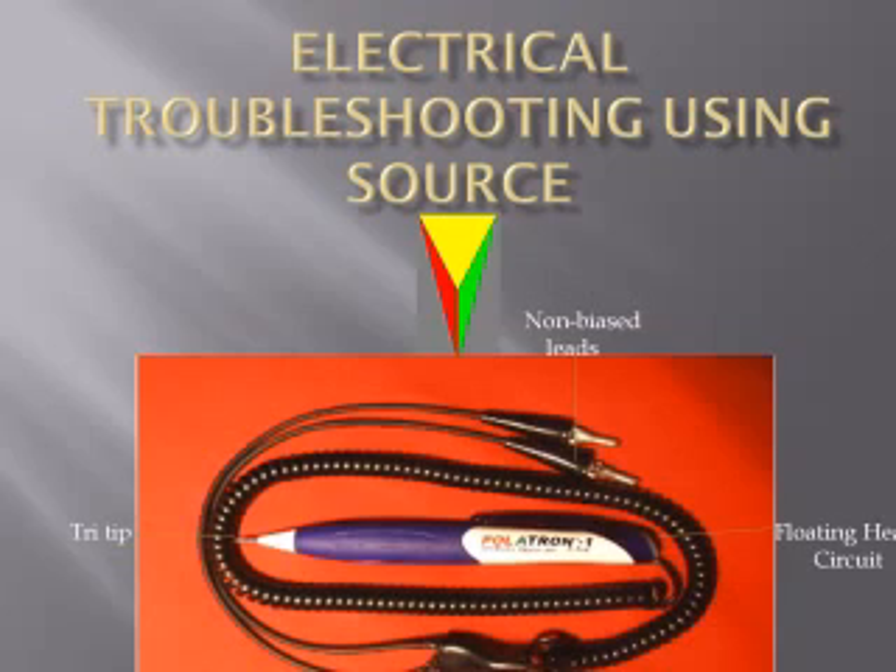AutoTektonics is going to introduce you to an electrical troubleshooting instrument using our method that is 100 times safer than any incandescent two-lead test line, and 100 times faster than any two-lead diagnostic meter used on the market today.